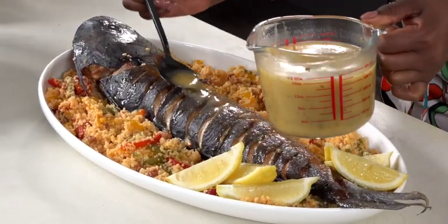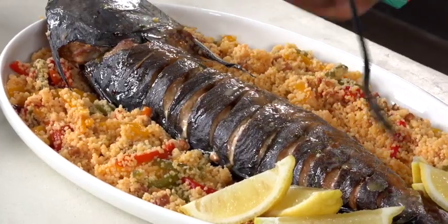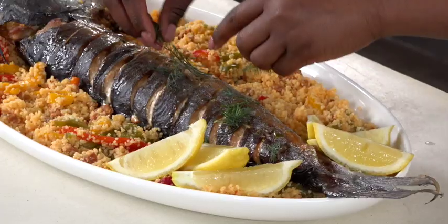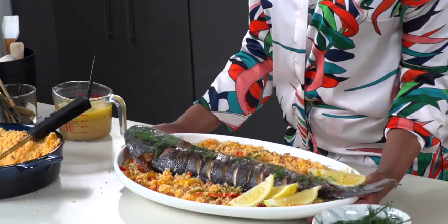My sauce has some of the juices from the fish, some lemon, some parsley, a bit of wine, and some chicken stock, and just finish it off with a bit of dill. Dill and fish — marriage made in heaven!